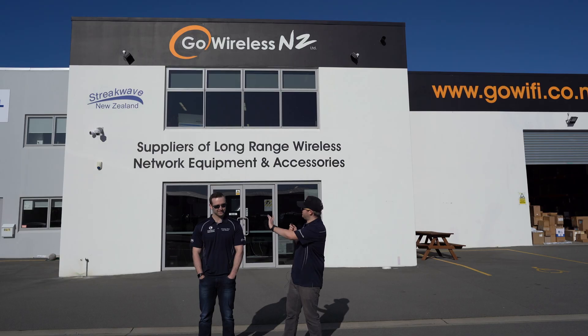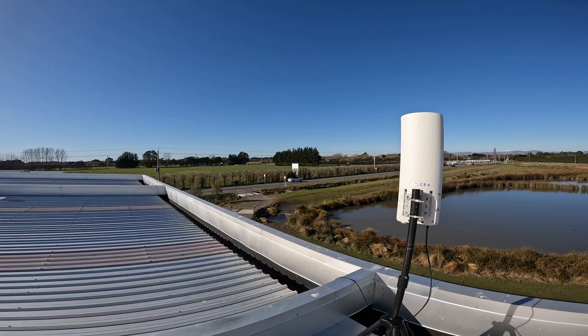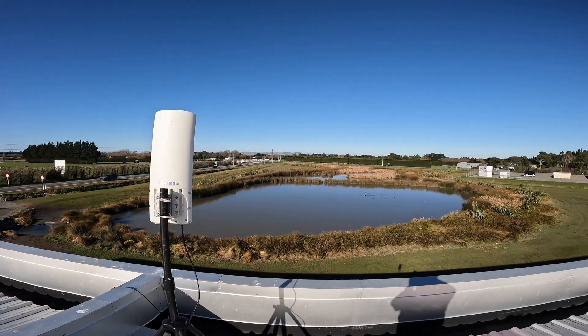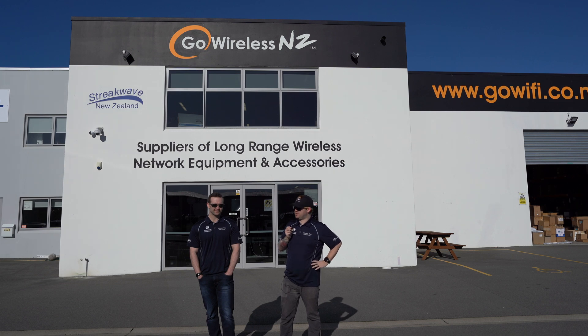We've got one up here on the roof and we'll overlay a little bit of an image showing you the installation on the roof. We're going to take a bit of a drive down the road and we've got a couple of phones and laptops. We're going to see if this range really is what it says and see what we can get out of it. So let's do it.